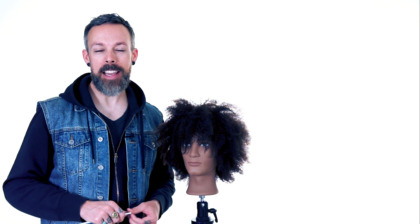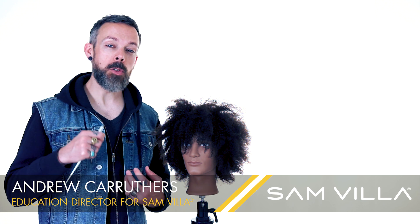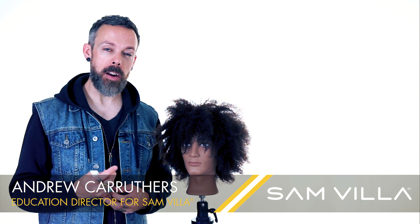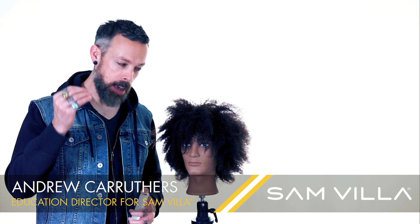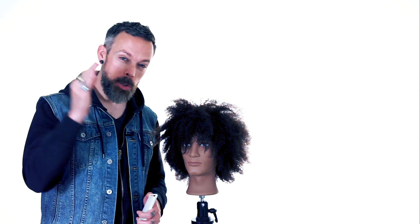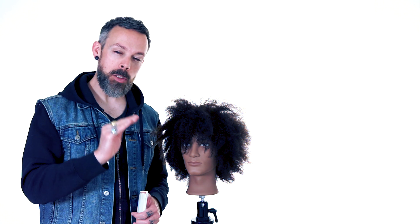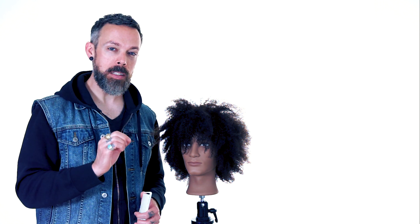Hey friends, Andrew Carruthers here, Education Director for Sam Villa. Very often when we post videos about how to straighten hair or smooth hair, we get questions about hair textures that are thick and coarse and curly straight down right at the scalp, and how do you get down there and smooth out that hair right at the scalp.